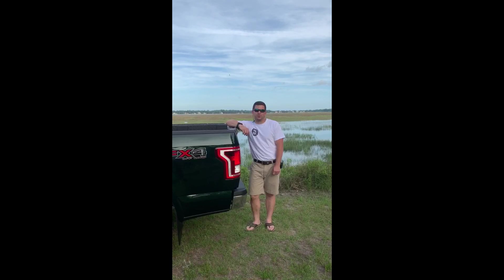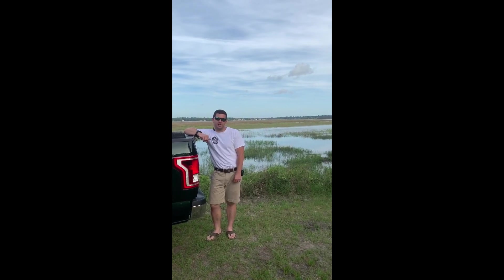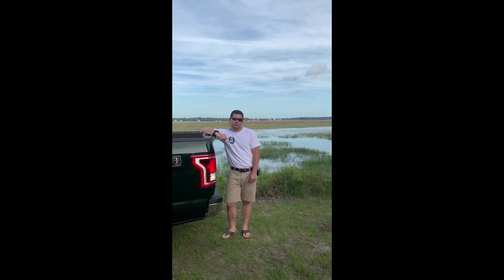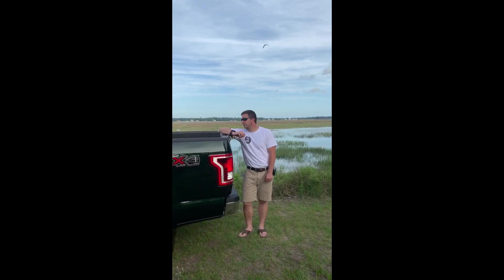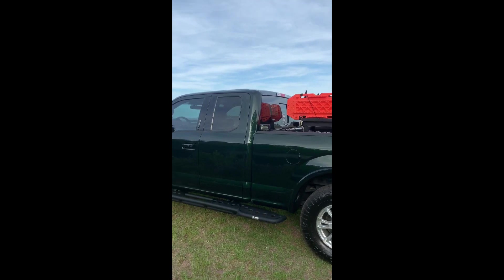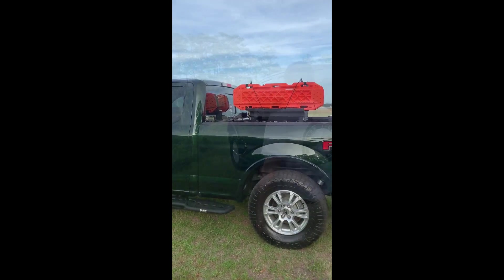Hello guys, welcome to the first official episode of Low Tide Overland. We're here on a little piece of paradise — Spring Island, South Carolina, just north of Hilton Head Island. I just wanted to do a quick video and take y'all around the truck and show you what I'm doing with this F-150. Not many people do F-150 builds, so I'm sure y'all are curious as to how I made it the way it is. It's a total work in progress.